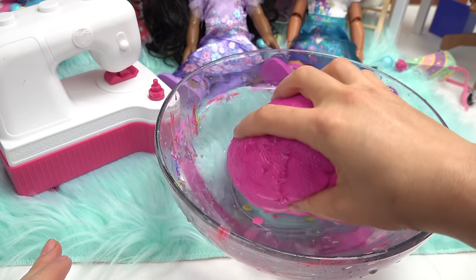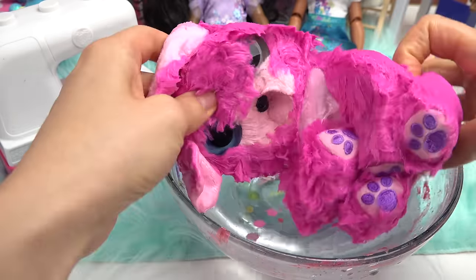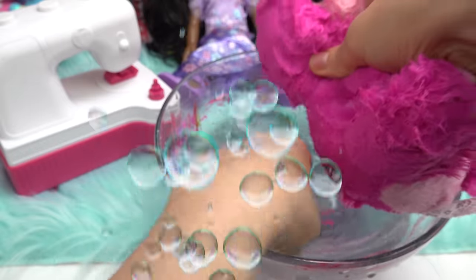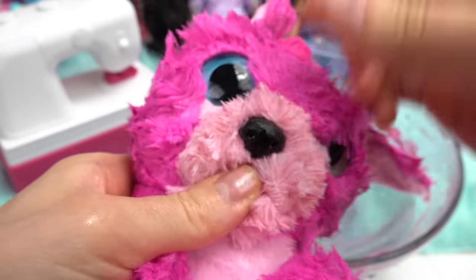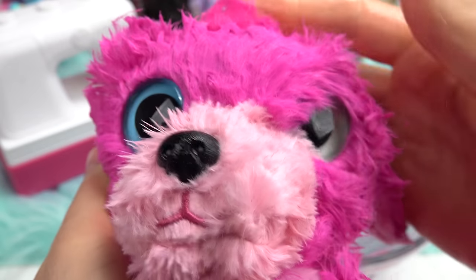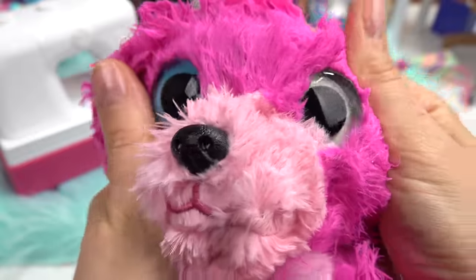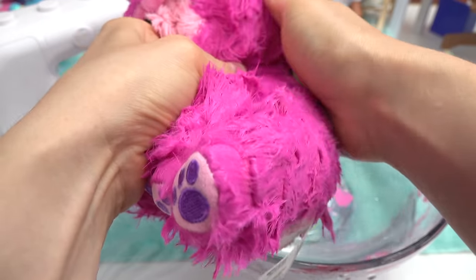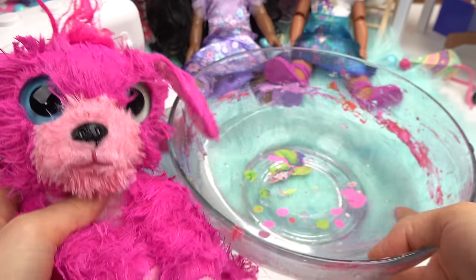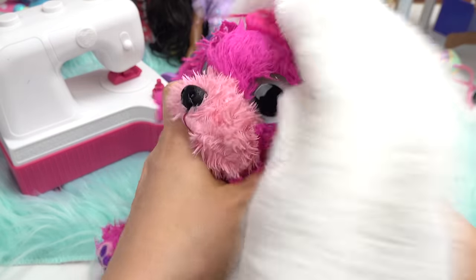Let's see what kind of surprise Mirabelle's gonna get. What kind of animal is it? A bunny! Let's give it a good wash — get your paws and your ears. Looks like this one has beautiful blue eyes. Oh wow, they're different colors — one is blue and one is green. Wash your little snout and your tail.